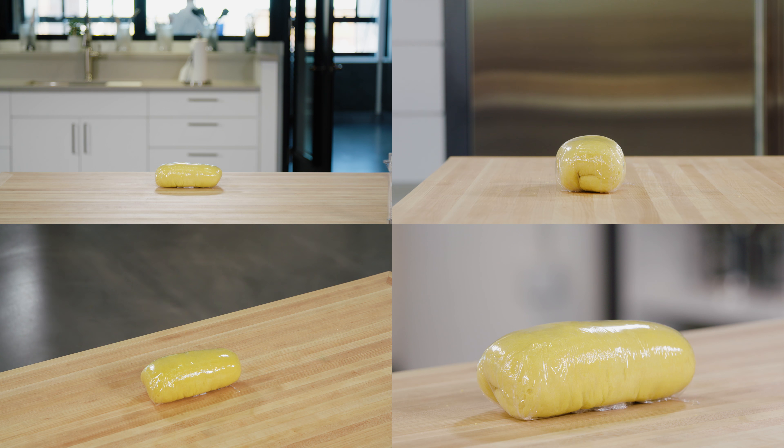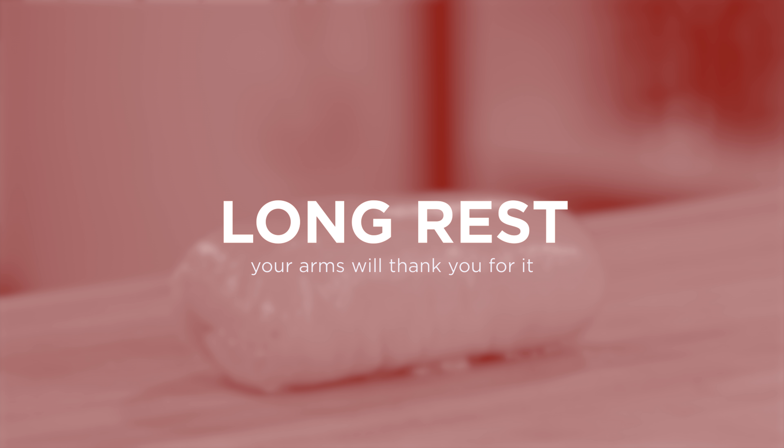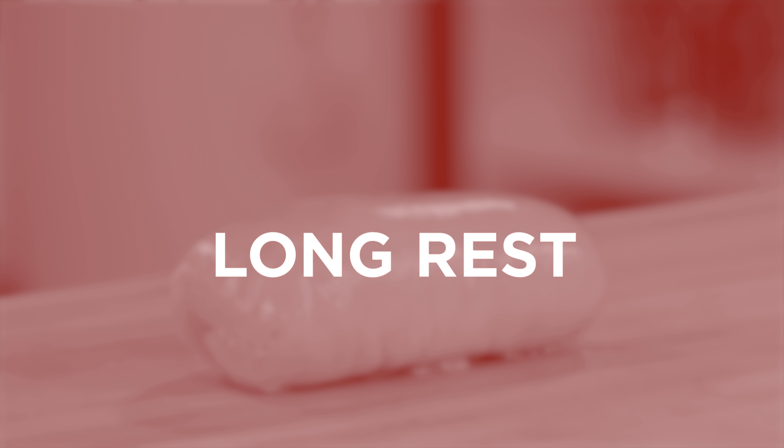Now let it rest for four hours. This long rest allows the gluten to relax — it'll be much easier to roll out and your arms are going to thank you for it.